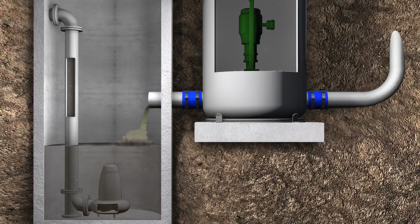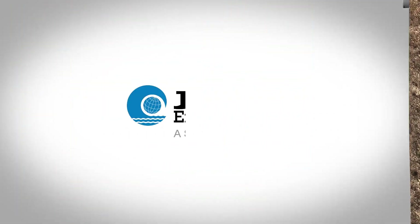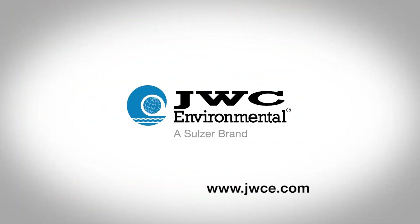To learn more about the Monster manhole system, visit our website or contact your local JWC sales representative.